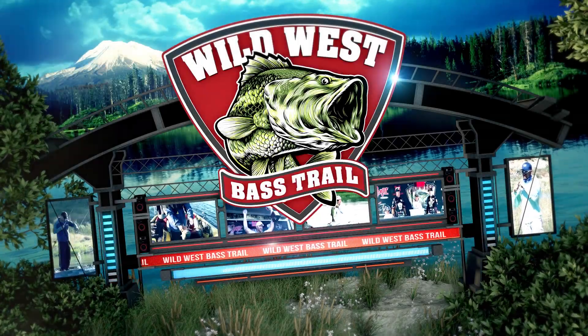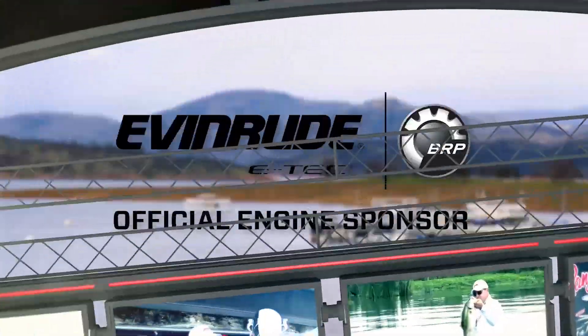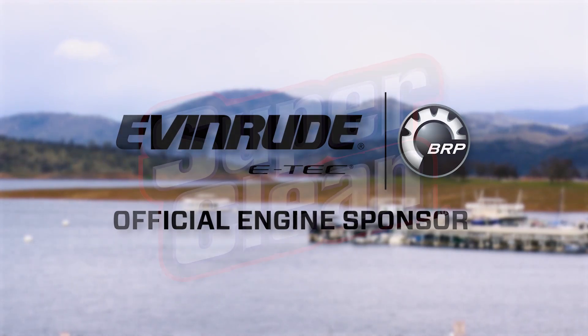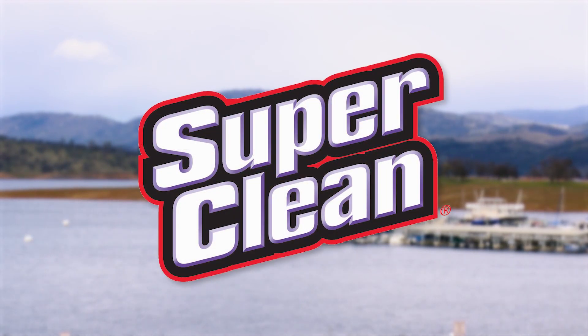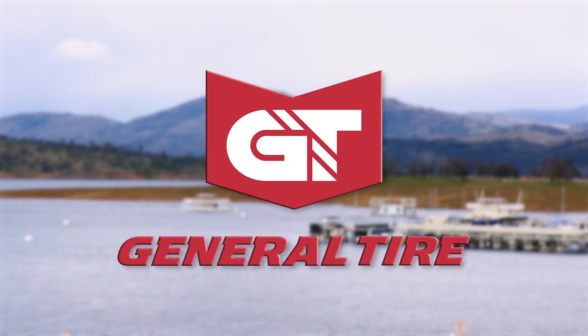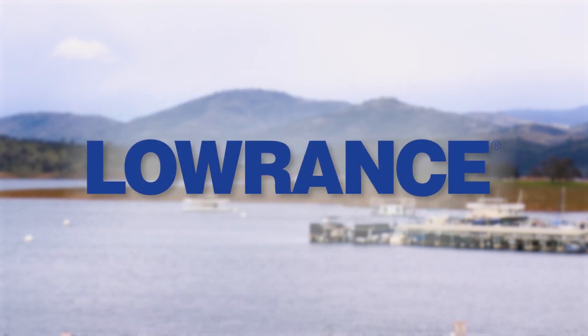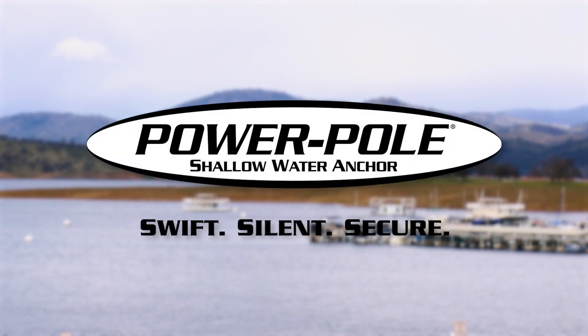The Wild West Bass Trail is brought to you by Evan Rude, official engine of the Wild West Bass Trail. Super Clean — super fast, super easy, super clean. General Tire, anywhere is possible. Protect the Harvest, keeping our traditions alive for future generations. Lowrance, for anglers who want it all. And by Power Pole, official shallow water anchor of the Wild West Bass Trail.